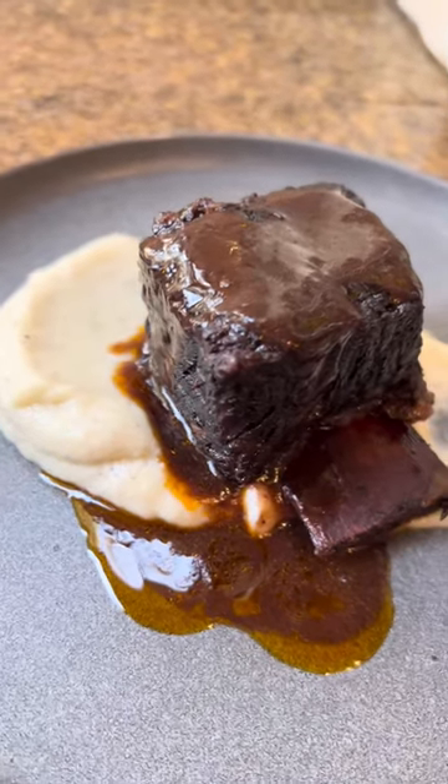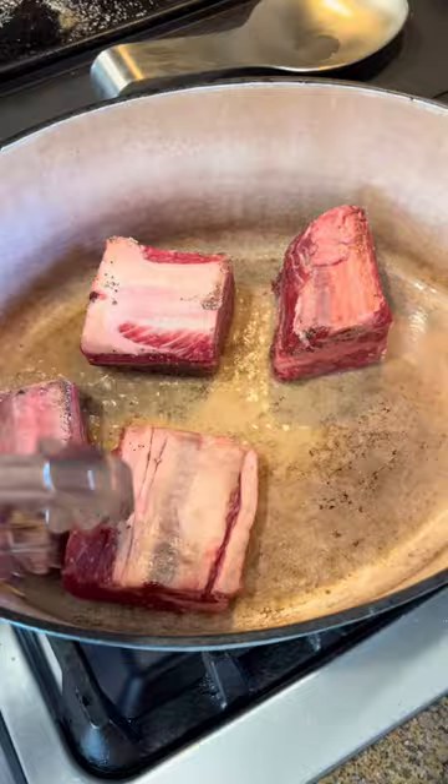There are three tips you need to know for making the perfect braised short ribs. First things first, we always want to sear our beef short ribs before we cook them. That's a depth of flavor that you won't get if you don't sear them first.